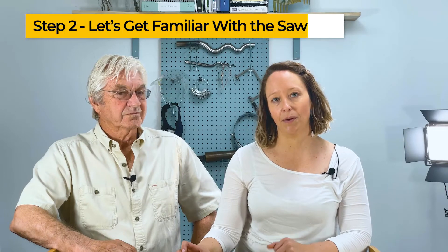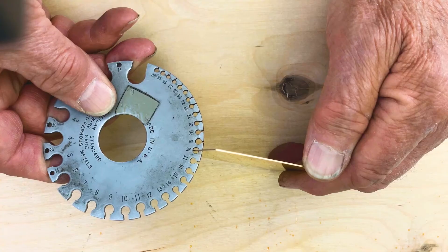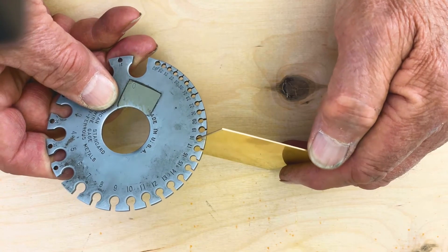Step two: let's get you familiar with the saw. In jewelry, we use fine saw blades and a jeweler's saw. There are different teeth sizes that we use for each number gauge of metal. It's important to note there are many different ways to load the frame, and once you get comfortable with your frame, you will load it how you like.